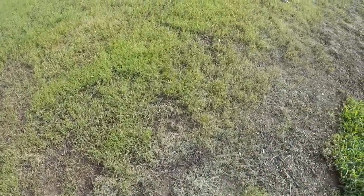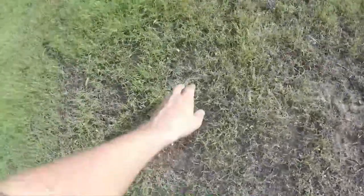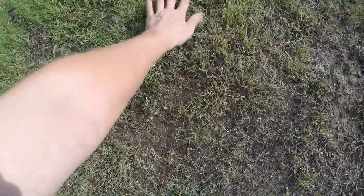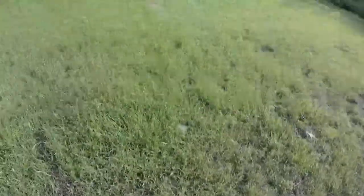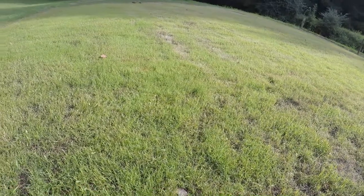There's no crabgrass — it was early enough that we took out the crabgrass. We did get some damage in the Bermuda grass, but it's not completely dead. We've definitely got a lot of green out there, so very, very happy with the outcome.